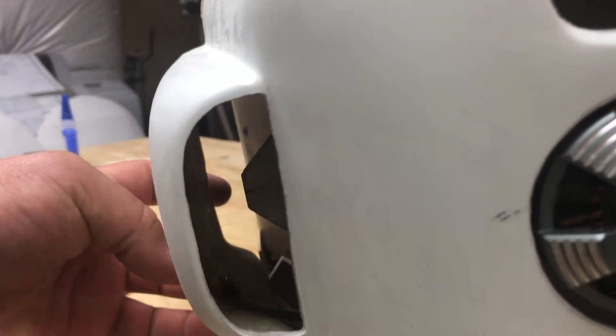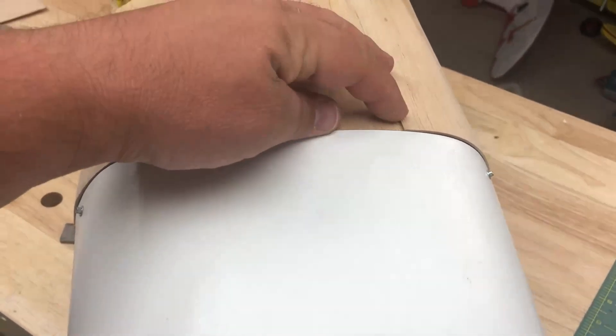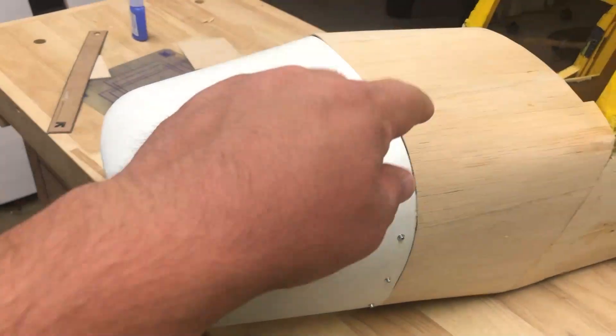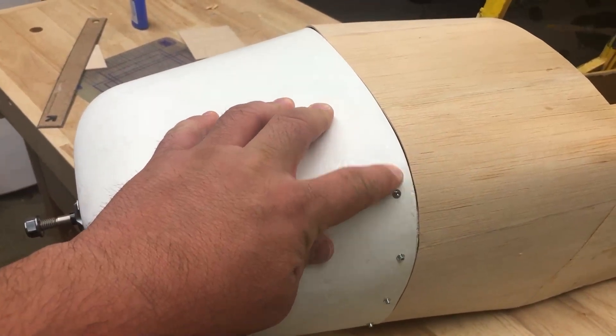I will cover this area here with Oratex, but I'll leave this open because it will vent from up front, right down through there — nice opening for getting cool air, or warm air out. A couple areas that need to be touched up, but for the most part we're good.